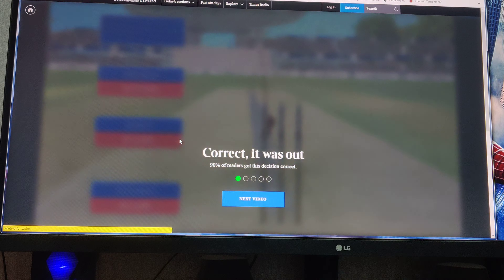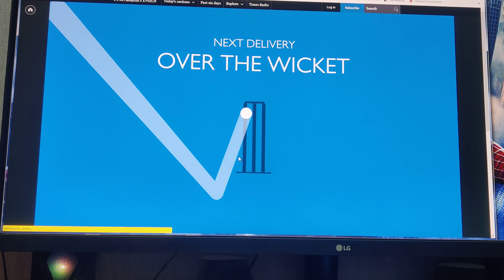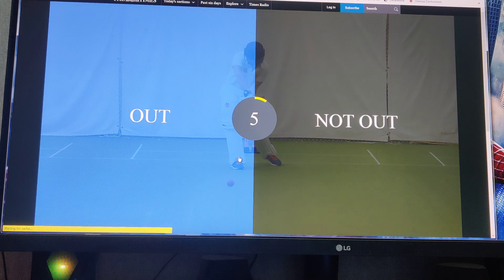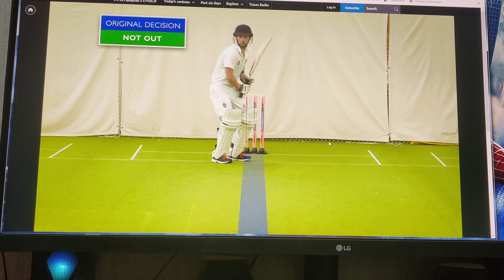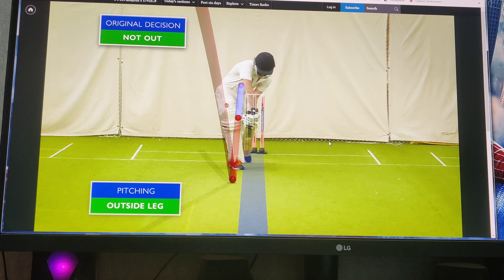Let's try this - if you want to see the screen record, there will be a buffer. Okay, it's pitched outside leg. I don't think it's hitting the stumps, so not out. Okay, it's not out.